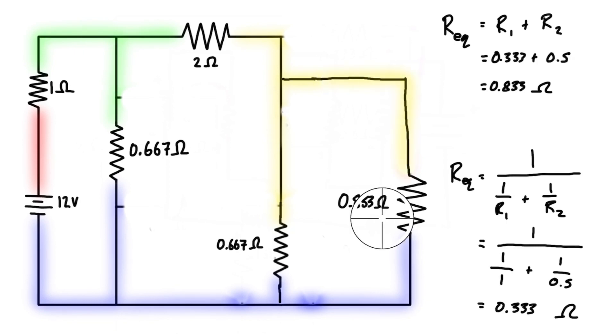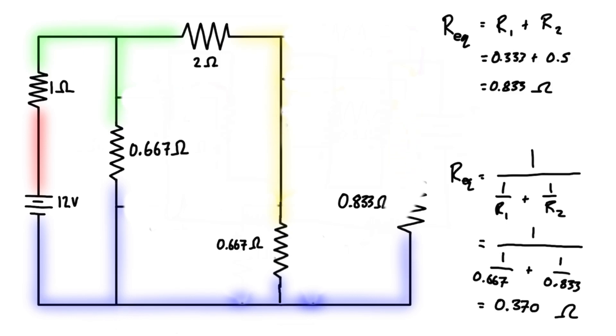Once we have that set, we can see that from the yellow node to the blue node, we just have two parallel resistors. So let's update this expression: for the first resistor we have 0.667 ohms, and for the other one we have 0.833 ohms. That all simplifies to 0.370 ohms, so we can replace those two parallel resistors with a single resistor of that amount.